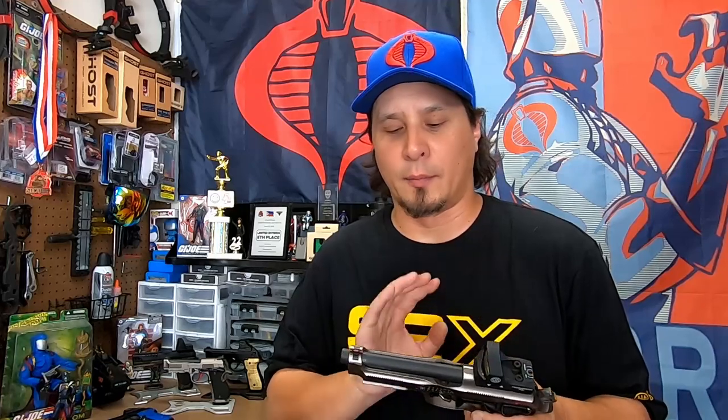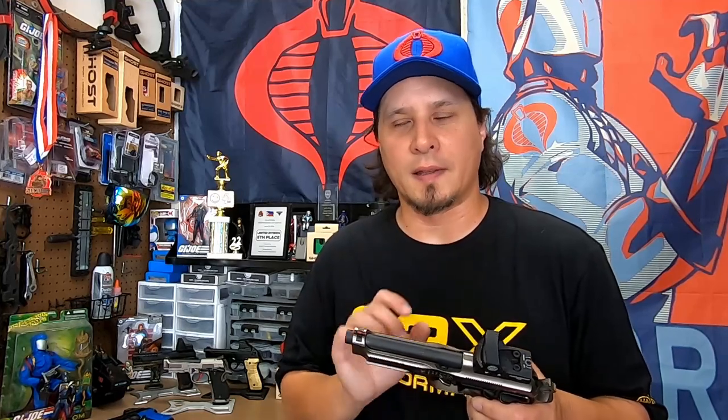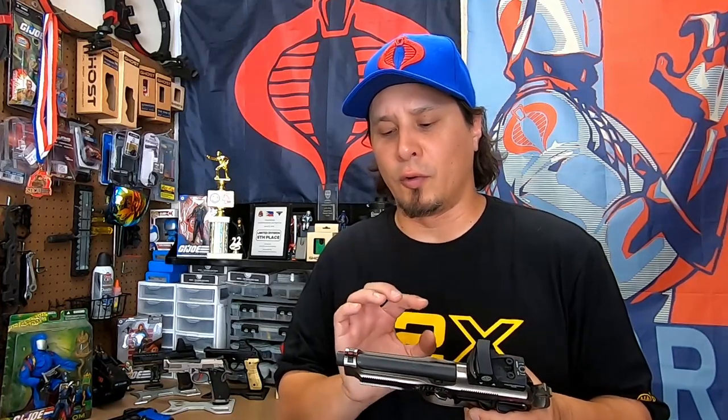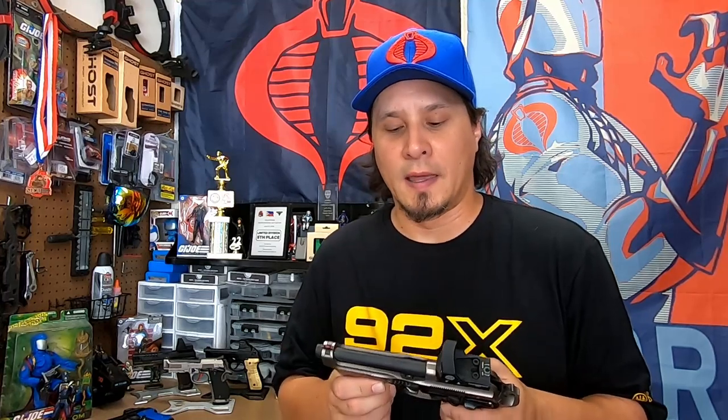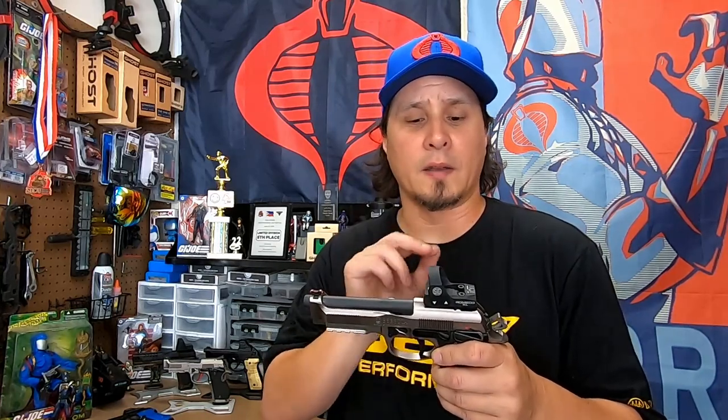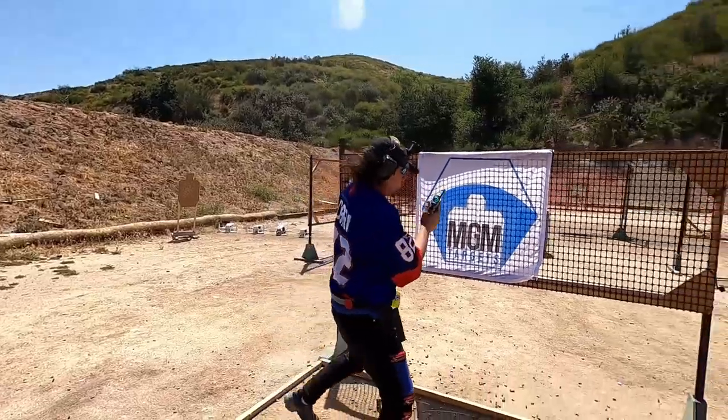The reason I did that is because the Beretta 92X Performance is heavy enough as it is. The plastic guide rod gave it a little bit better weight balance — we're talking maybe an ounce, but it just didn't make it as front heavy. The lower pound recoil spring also produced a smoother recoil impulse and made tracking the dot on my SIG Romeo 3 XL a little bit easier.